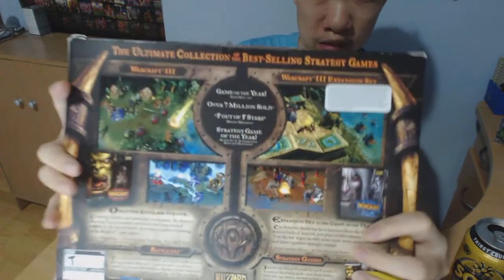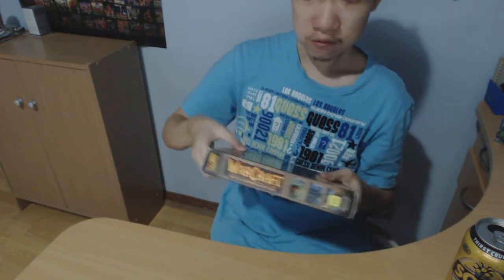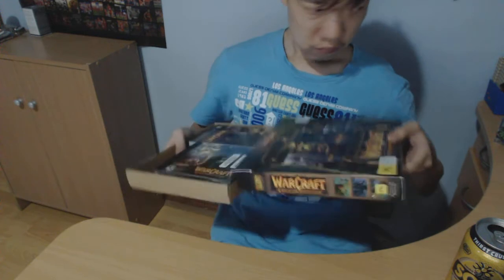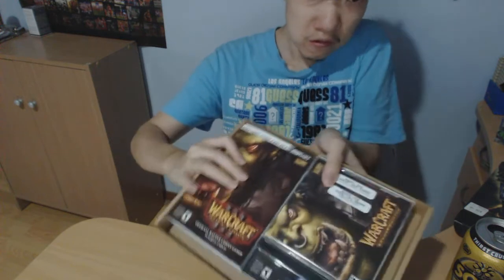And here's the bag. Let's open it up. We have got the Warcraft 3 Reign of Chaos CD at the front, and the expansion pack Frozen Throne at the back.